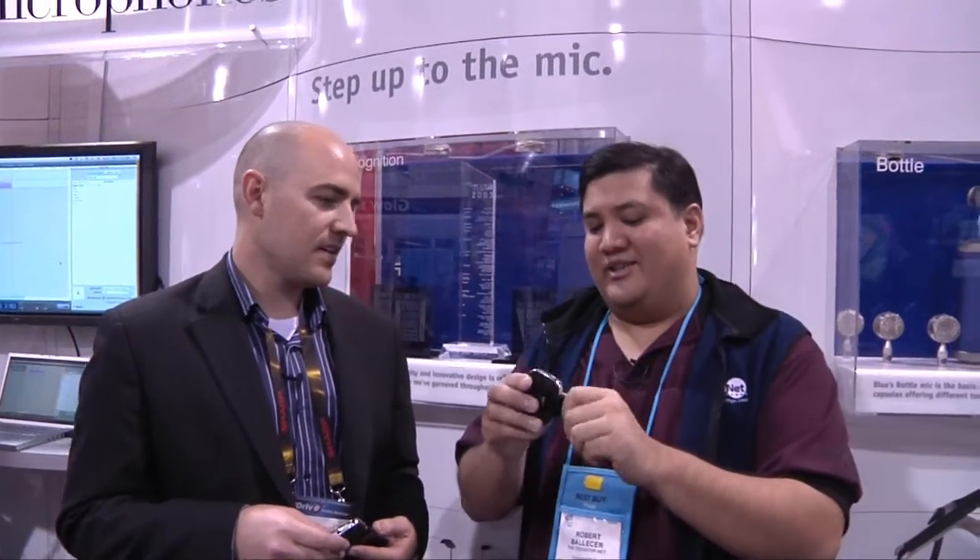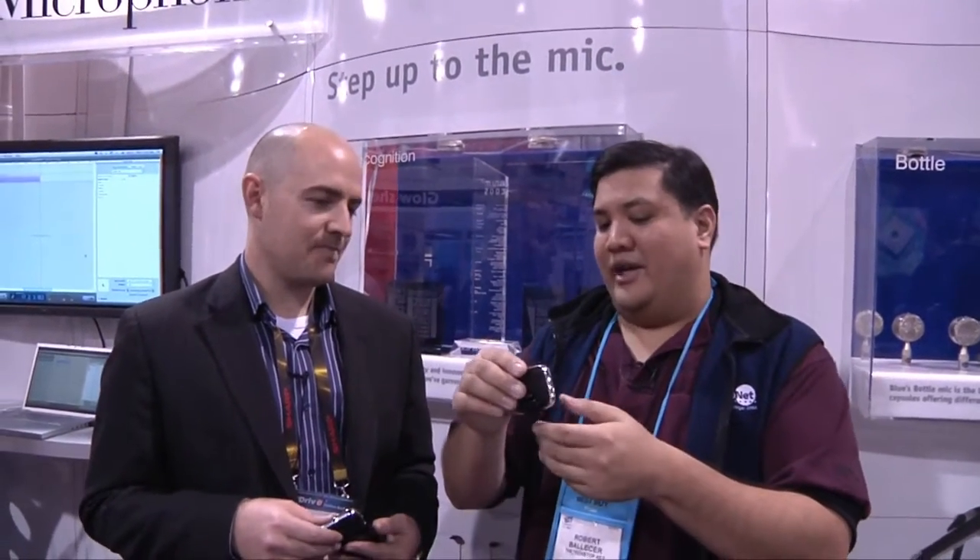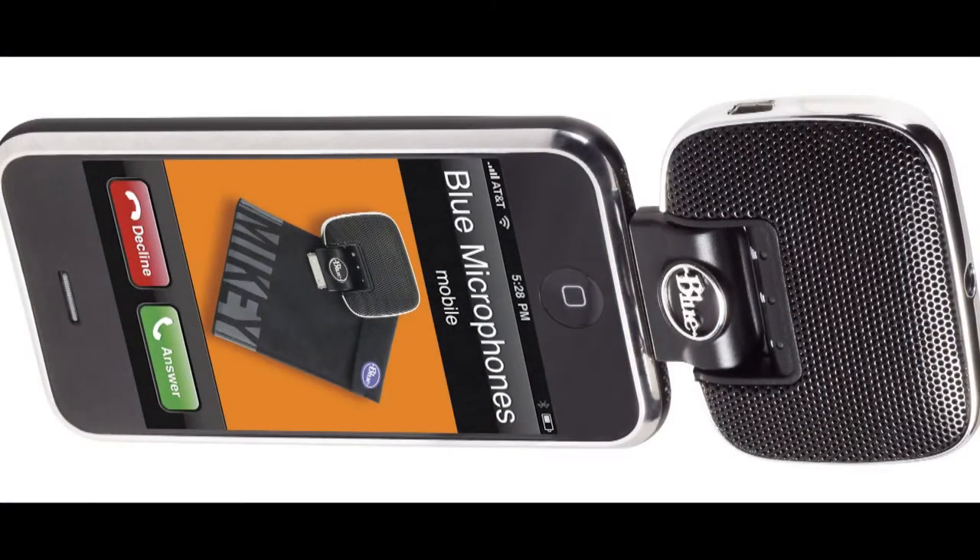Now, one of the cool things I like about this is because of the swivel, I can plug it into my iPhone, iPod, whatever, and I get a nice little sort of podcasting studio in my pocket. That's right. Now, tell me a little bit about the quality — what does it record at? What formats?